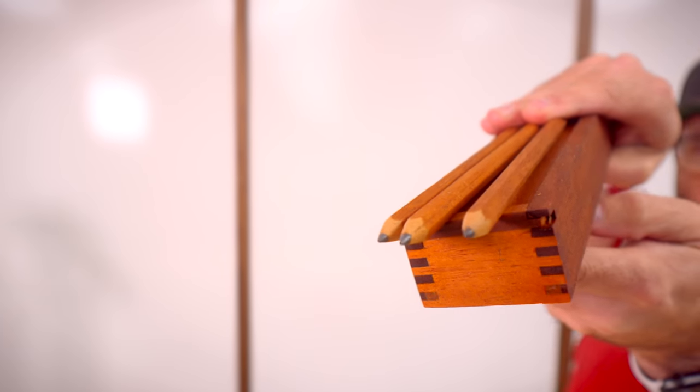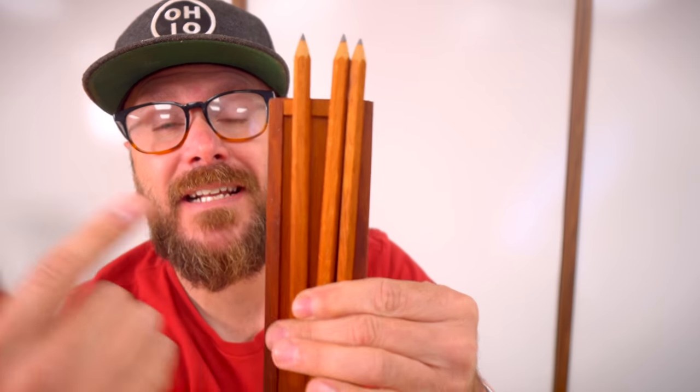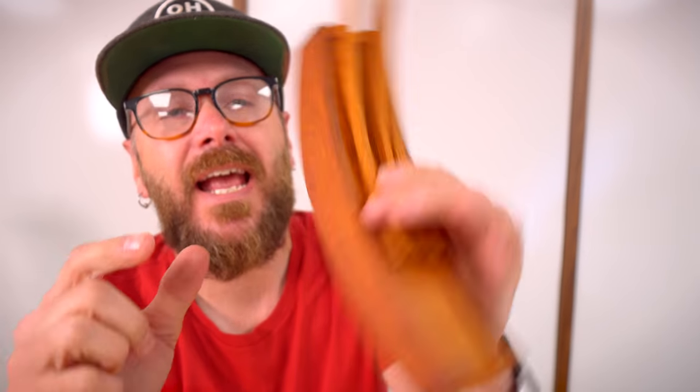Welcome to Make Something with me, David Picciuto. Today I'm going to show you how to make handmade solid wood pencils and a case to go with it. Perfect for craft shows, selling online, or gifts.